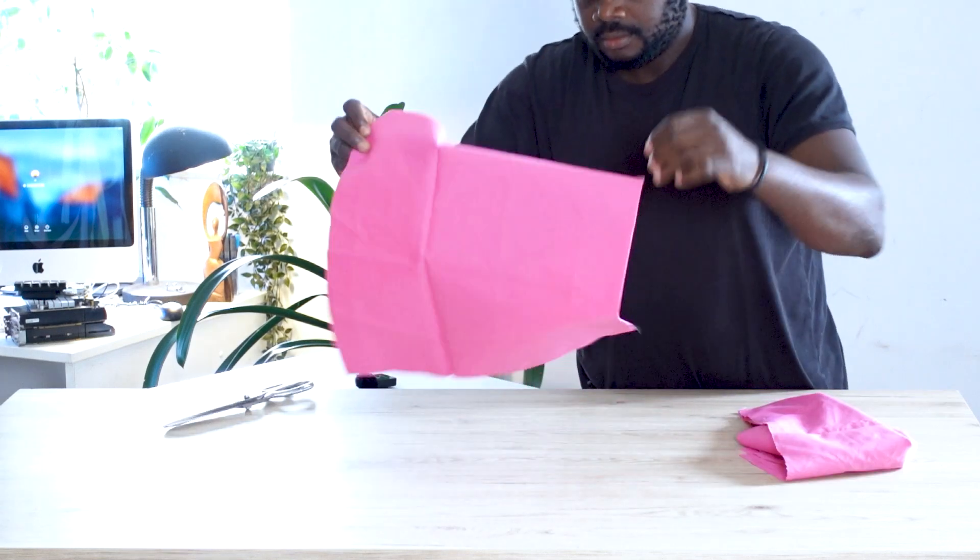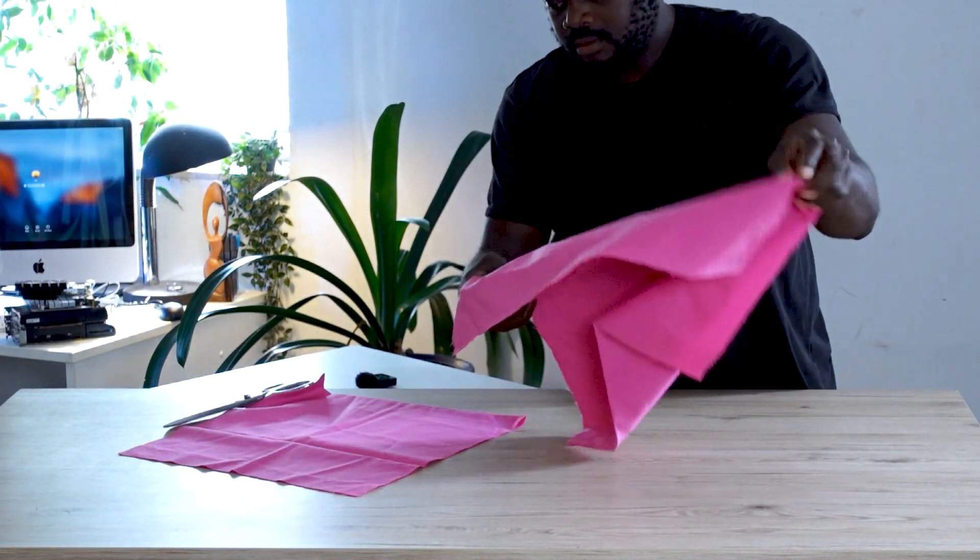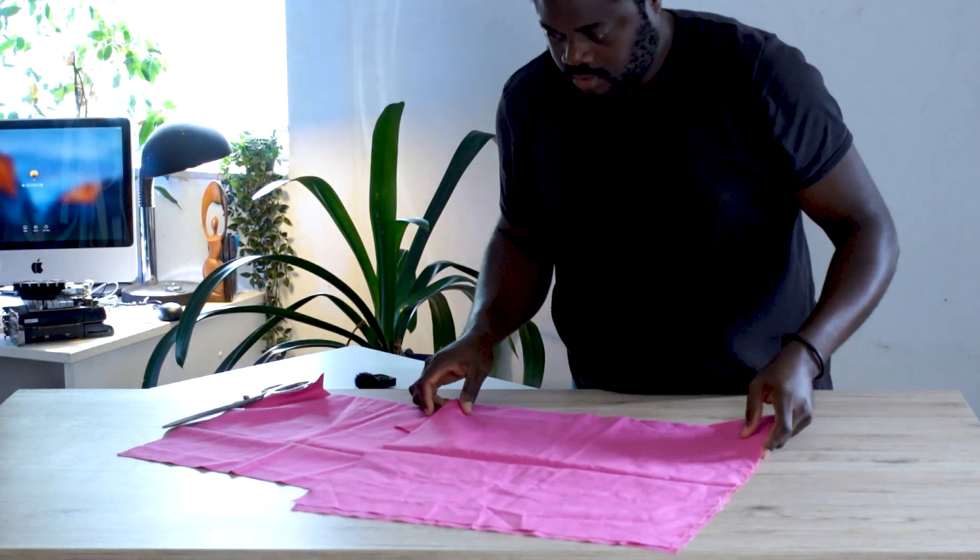Right here I've got this fabric. You definitely need a fabric to start sewing because sewing is something that you do on fabric — you don't do it on wood, you don't do it on metal. It could be linen, it could be cotton, it could be polyester, but at the end of the day you definitely need a fabric to start with.